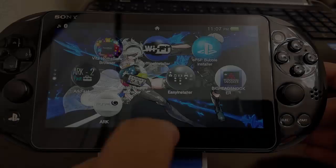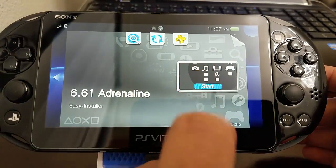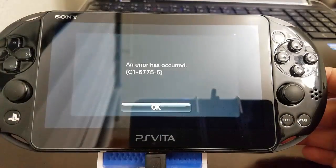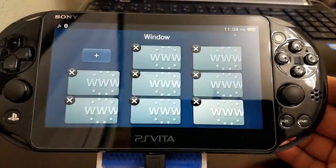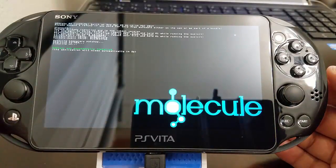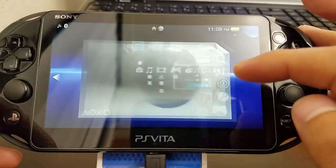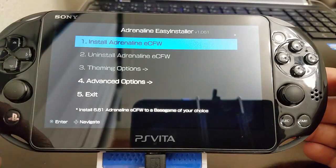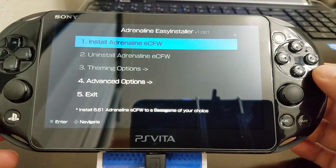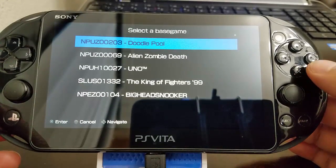Now just remember to reinstall HENkaku. Then we launch Adrenaline Easy Installer once more. It's going to do a system check really quick and then give us the option to install Adrenaline.